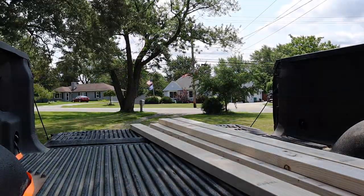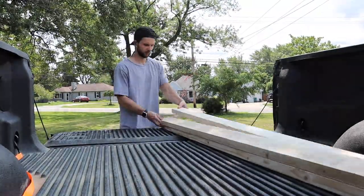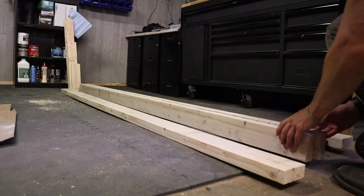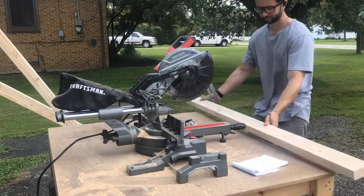To start out this project, like most, you're going to want to go to your local big box store and pick out 8 2x4s that are 8 feet long. From there, check to make sure these don't have any bends or warped boards, and finally you're going to start to make your cuts.